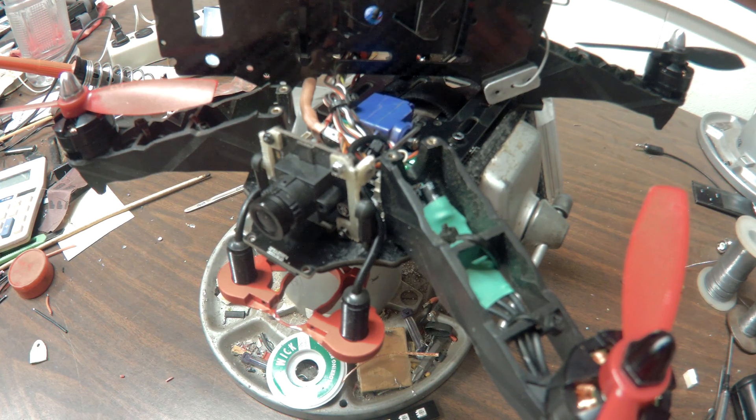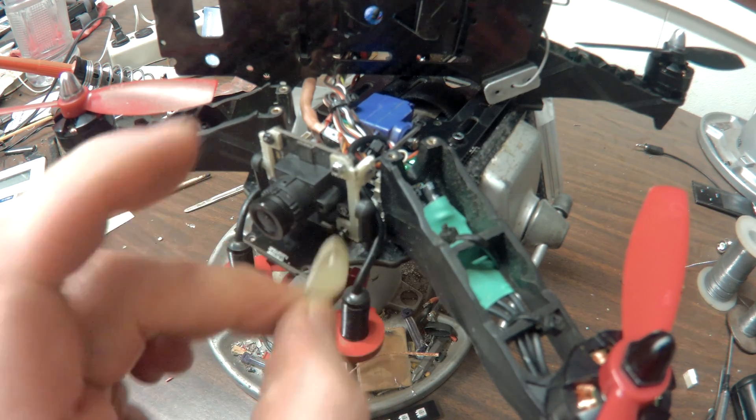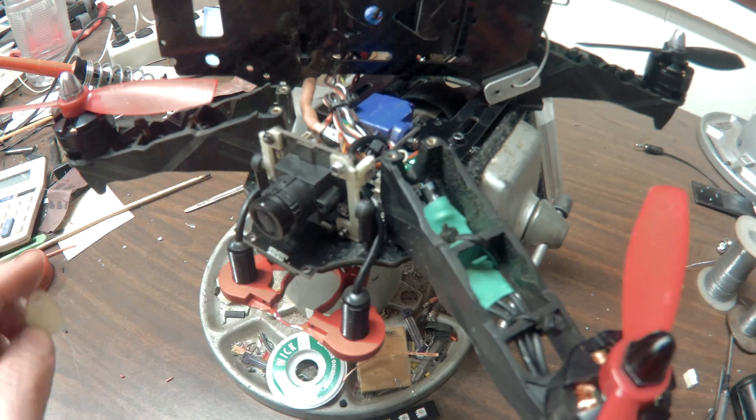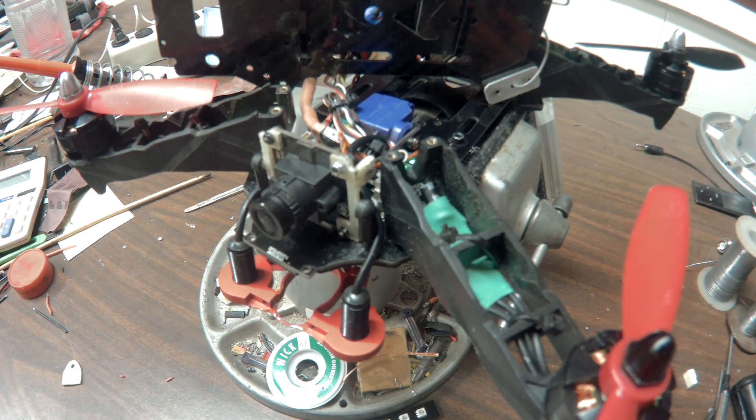Here's a revision of my camera tilt for my Yashin Racer 250. I had to change the camera mounts that used to be on the side here that held the camera in place, because they actually broke off in a really hard crash.